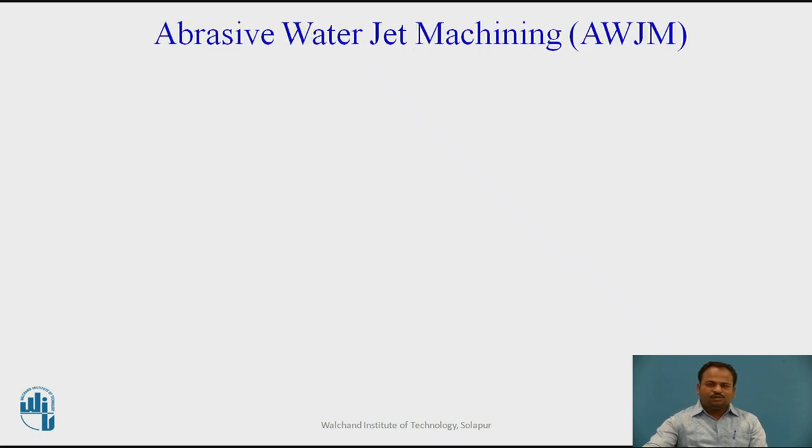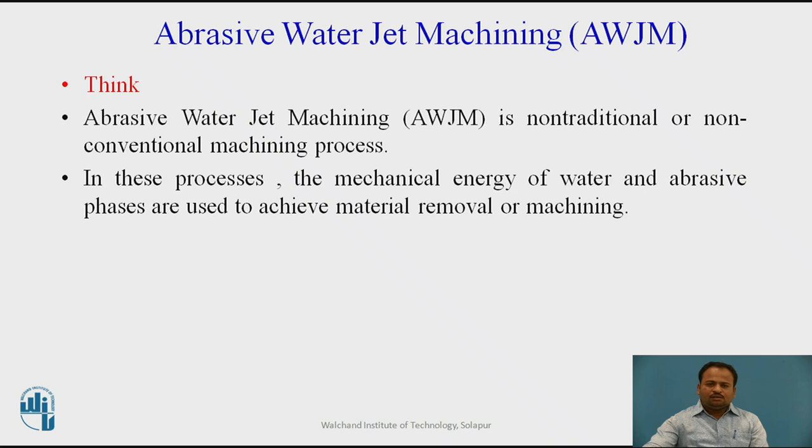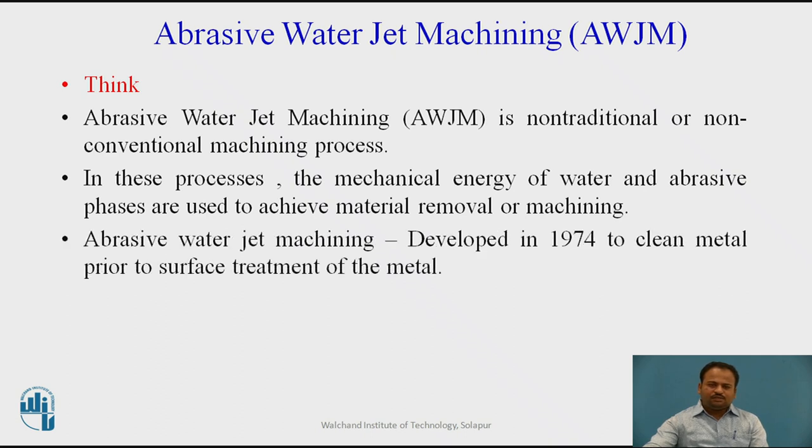What is Abrasive Water Jet Machining? The medium used for this particular process is abrasive and water. Abrasive Water Jet Machining is a non-traditional or non-conventional machining process in which the mechanical energy of water and abrasive phases are used to achieve material removal or machining. It was developed in 1974 to clean metal prior to surface treatment.